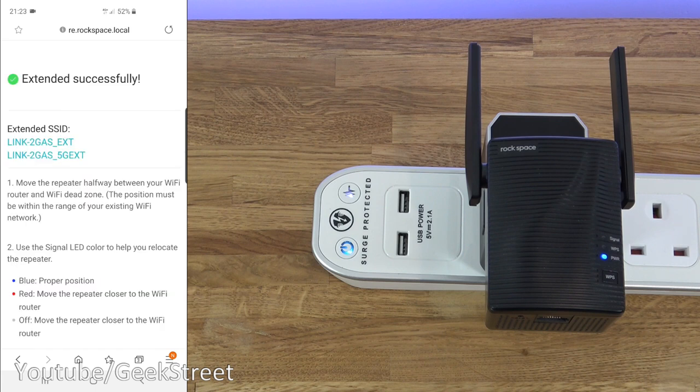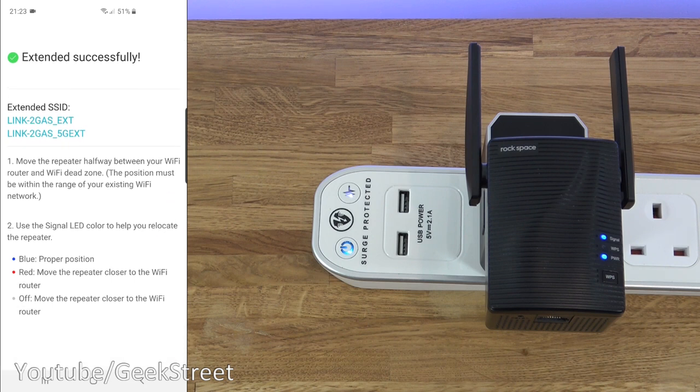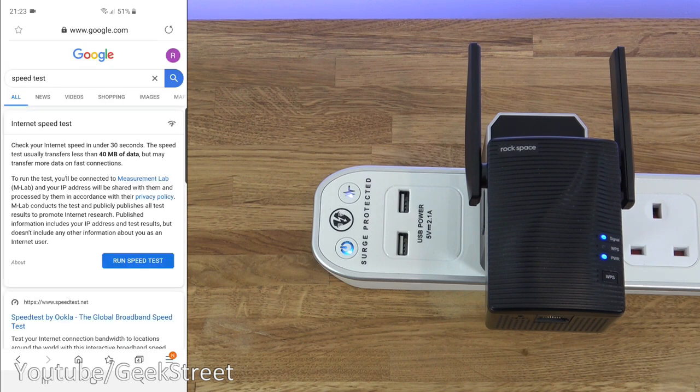It says 'extending successfully' and shows the two SSIDs — the 2.4 GHz one at the top and the 5 GHz one at the bottom. A few things to note: move the repeater halfway between your Wi-Fi router and the Wi-Fi dead zone; the position must be within range of your existing network. Use the signal LED color to help — blue means you're in a good position, red means move the repeater closer to the router, and if it's off, also move it closer.